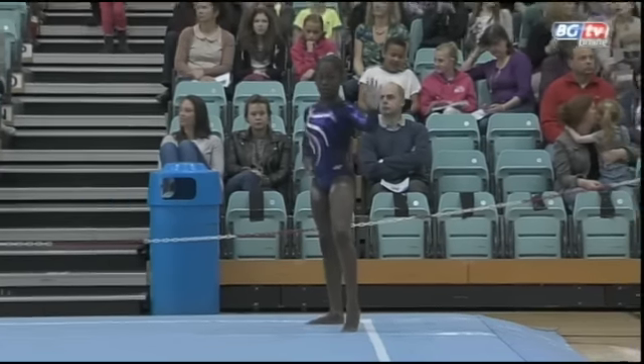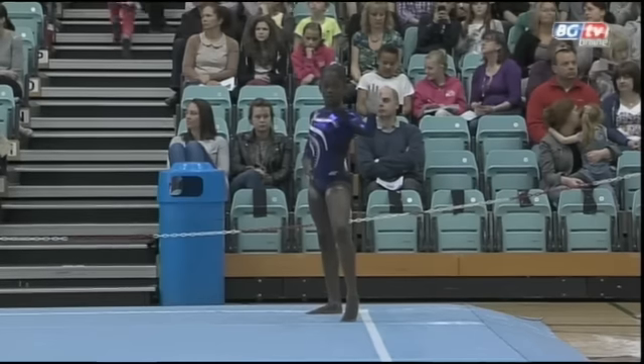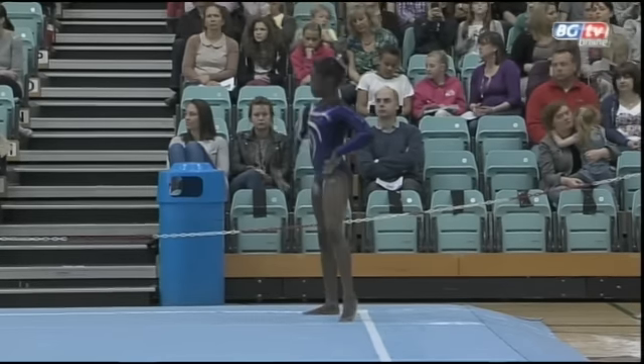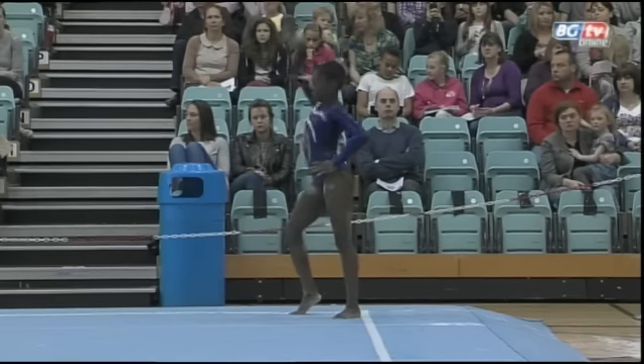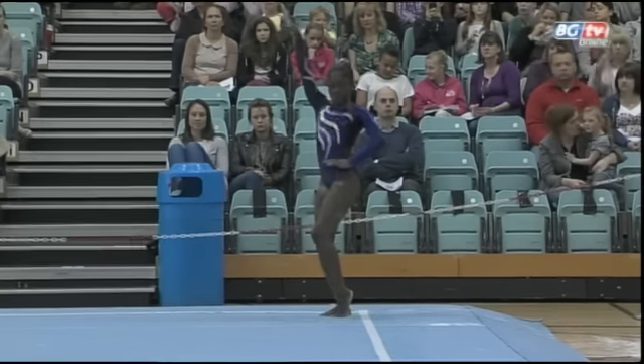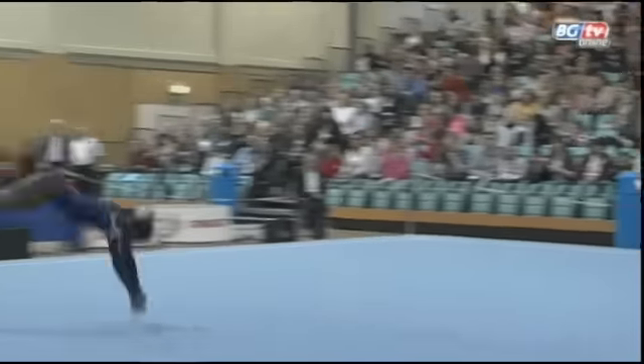Next gymnast to floor now for Piper's Vale, Jenae Duport-Clark. Here we go then with Jenae Duport-Clark on floor for Piper's Vale.